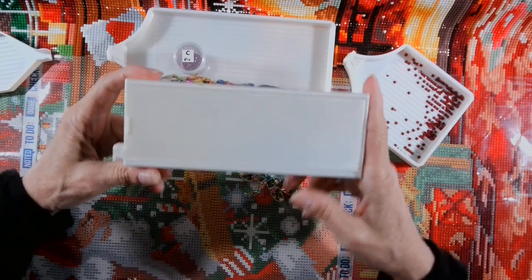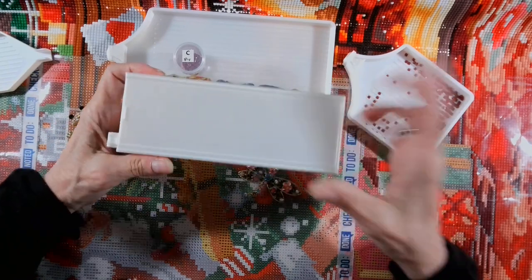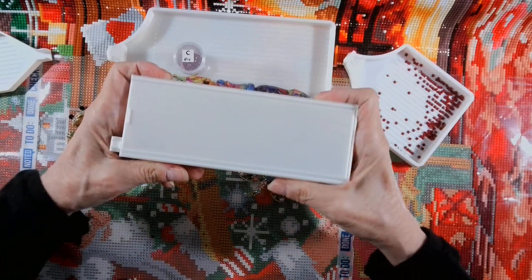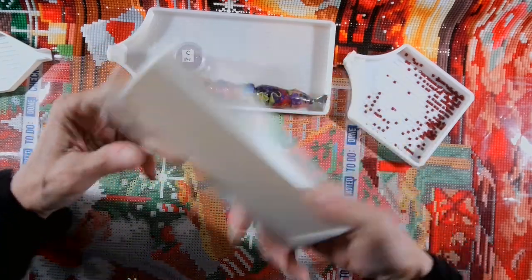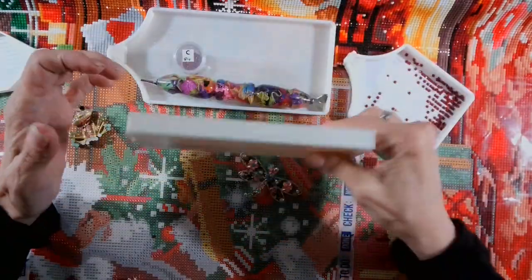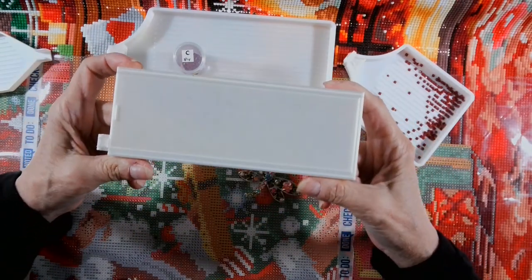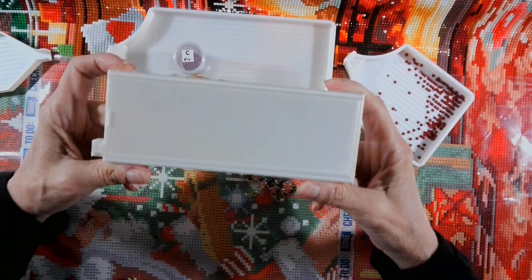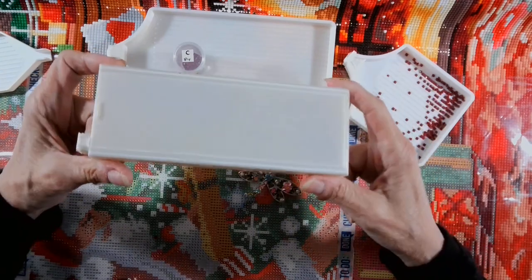This person had such a hard time with this tray, and my heart was breaking. I just wanted to reach through the computer screen and say, 'Please let me show you.' So what you do is you hold this tray — I have drills in here, you hear this? I am turning it up and down, sideways, I am banging on it, I am beating on it. These drills are not coming out.